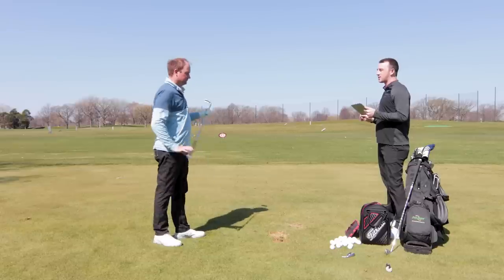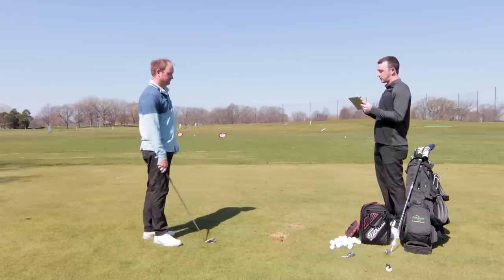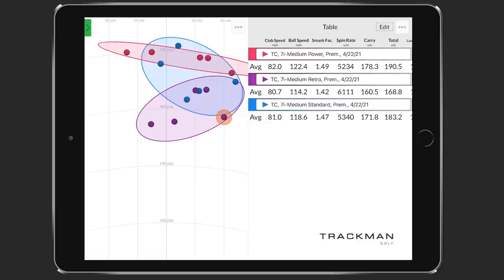We've got five shots now with each of the three different lofts. Looking at dispersion, you can see the pattern: power spec is the farthest down, then standard in the middle, and retro spec is the shortest. With power spec, you gained roughly six to seven yards — close to the five we expected. With retro spec, you actually lost about 10 yards of carry distance. We noticed the difference in trajectory right off the bat.